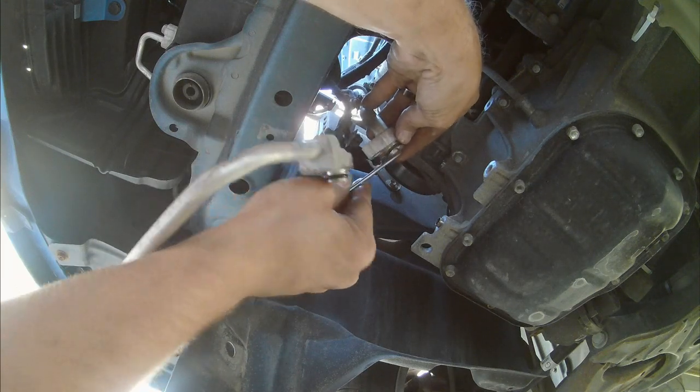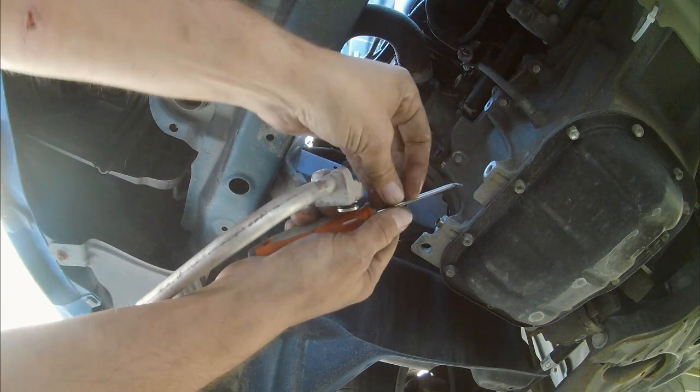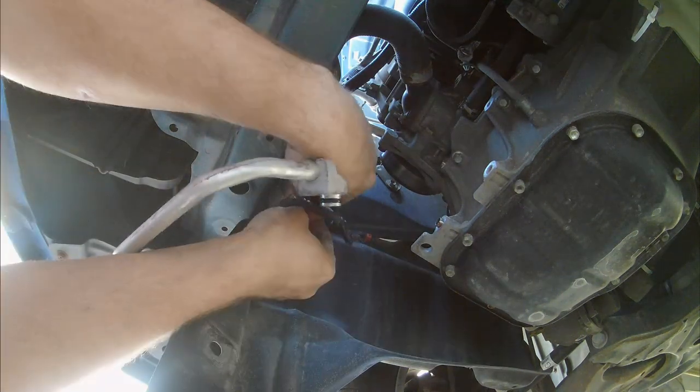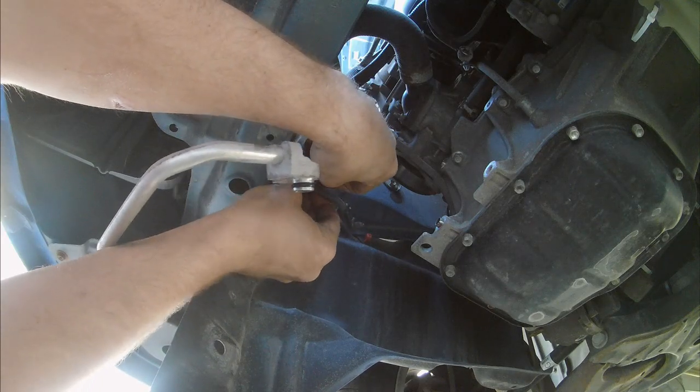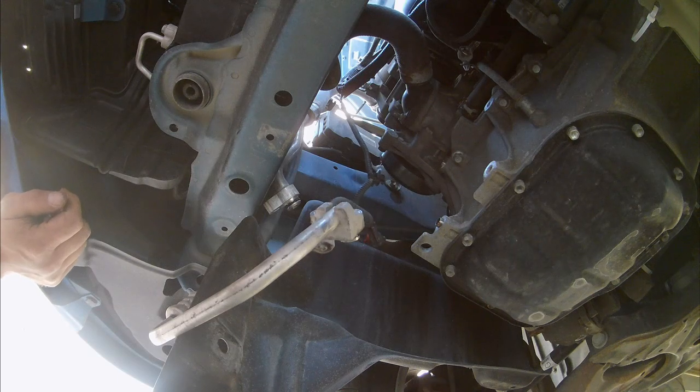Make sure when you slip the pick in there you don't get your fingers — there's nothing more fun than having a pick go into your finger. Get them nice and lubed up and be careful of that. There we go, got those on there.